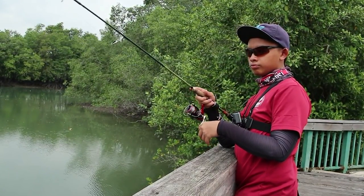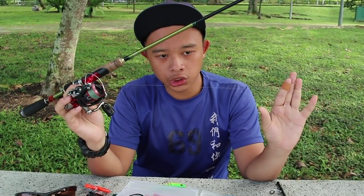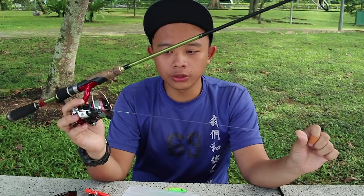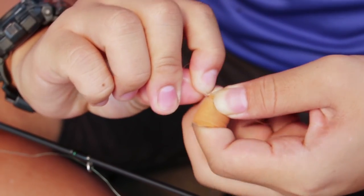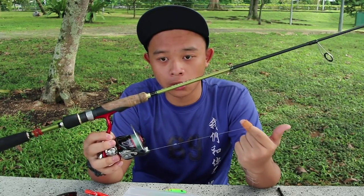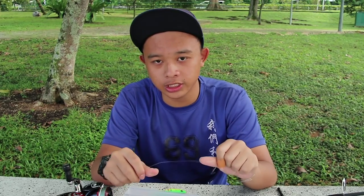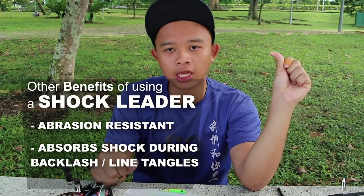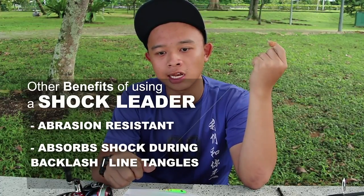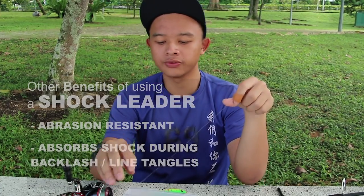I'm using a 1000 size reel packed with 8 pound braid and a 14 pound shock leader. You may be curious — what is a shock leader? From its name, it helps absorb the shock. Because fish in Singapore can be quite aggressive, when they take the lure it could be too hard for your braid, since braid doesn't stretch. A shock leader helps absorb the shock from the take, and also when casting a slightly heavier lure.